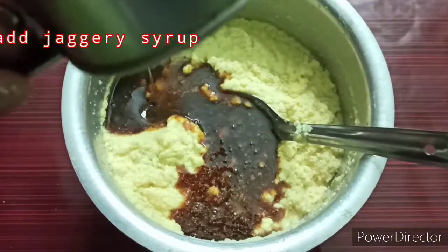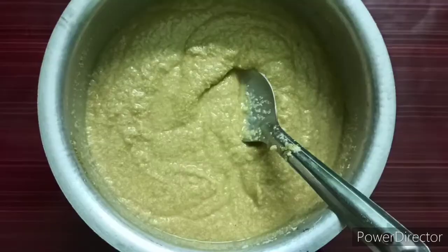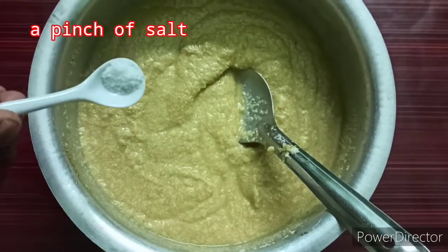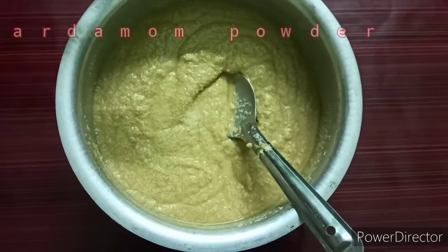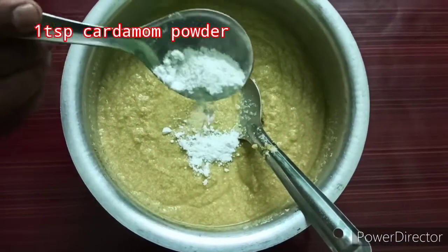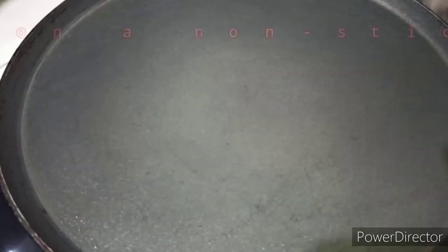I have to make it thick. You will make a glass with the lid. Then you will make a pan. You will make your flavor like that.